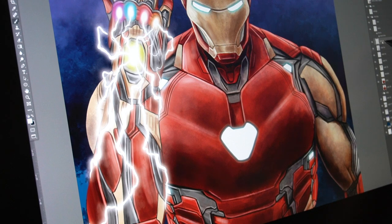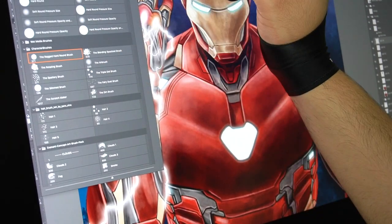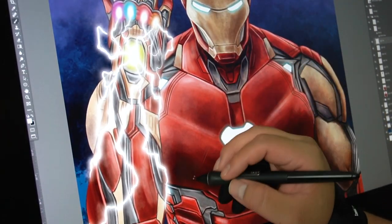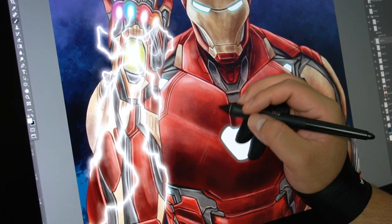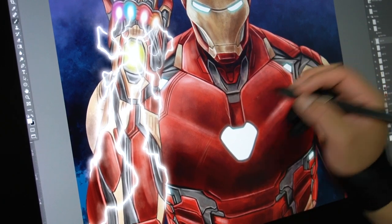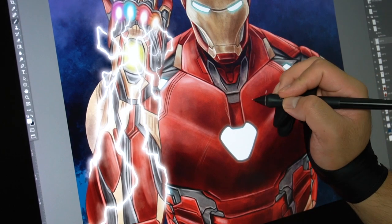Hey guys this is Art and in today's video we're going to be going over how to draw distressed metal. Using the ragged hard round brush here in the beginning I'm just applying very light brushstrokes. When drawing distressed metal it's a process — there's going to be multiple layers that are all going to be applied onto the drawing to get that full battle damage distressed effect.